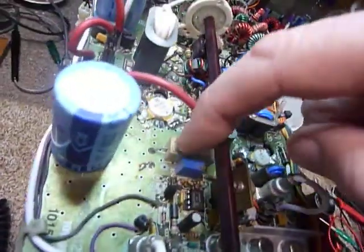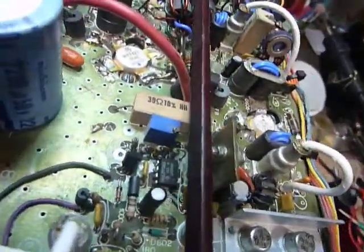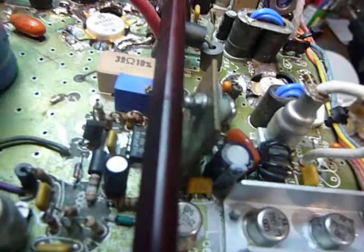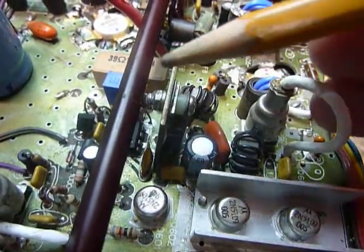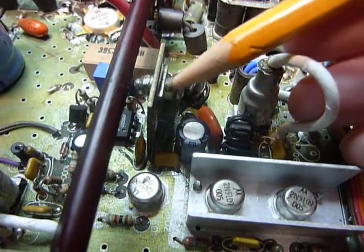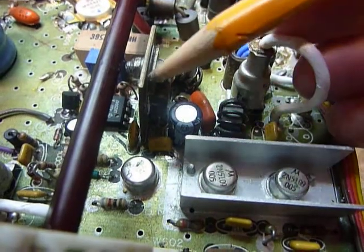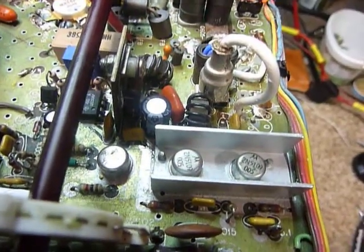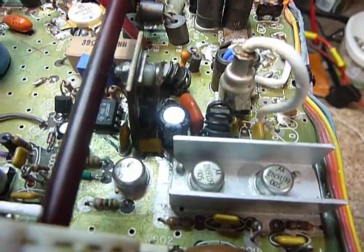I wanted to talk about this resistor right here — R619, a 39 ohm 5 watt resistor. This one was running very very hot — extremely hot — after I turned the rig on for just a couple of minutes. After tracing things around, I put my ohmmeter on ground and then on the tab of the transistor right here, and I found that it was shorted. The little insulating wafer under the transistor had shorted out to ground.